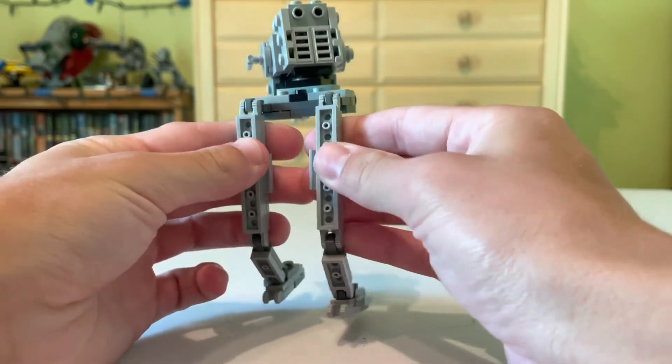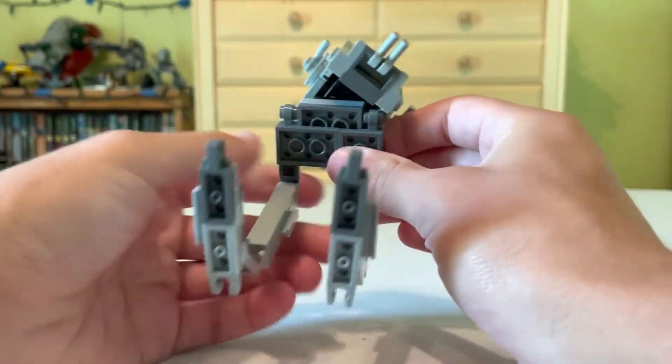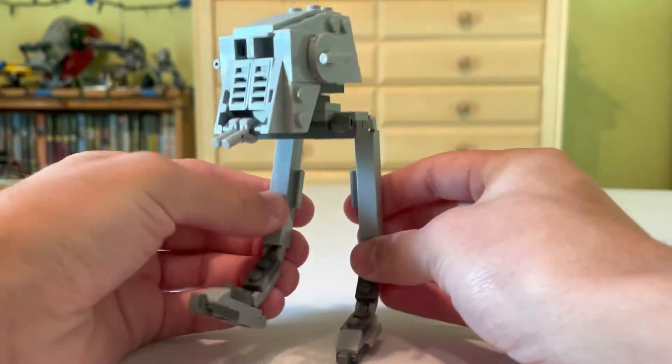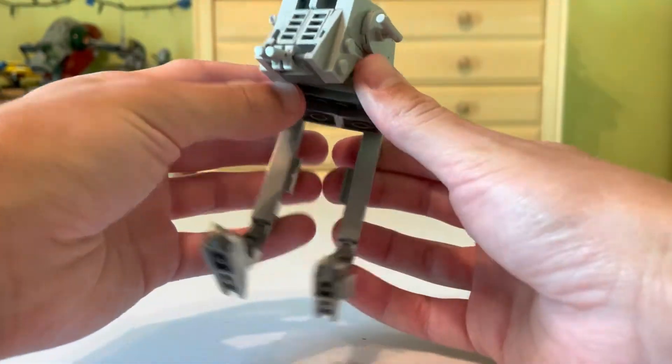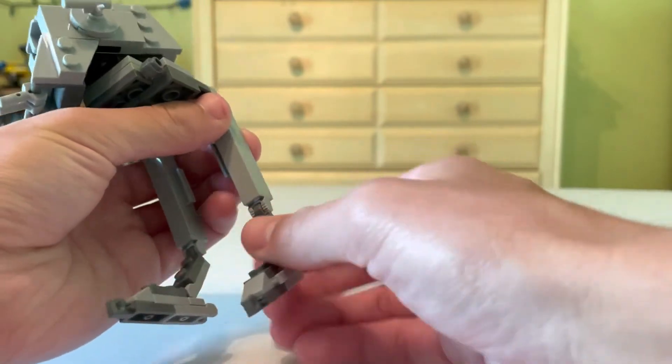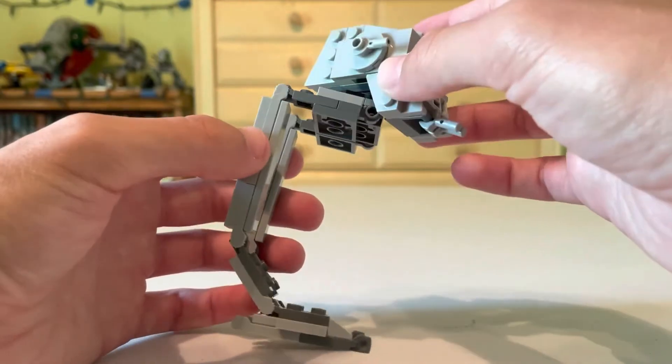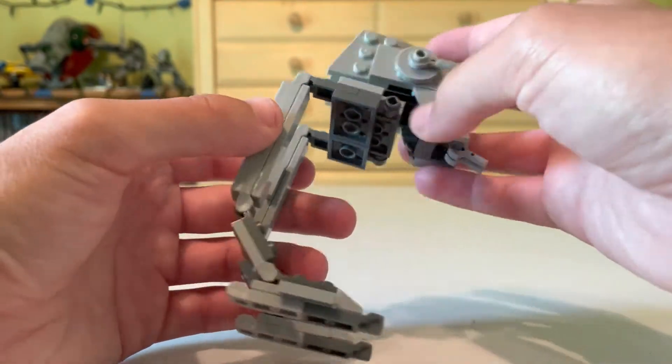The legs do move, and this is going to be a perfect little polybag to display next to the Hoth AT-ST. You can move the top here at this spot, and there's just all sorts of little movement throughout. The head can rotate some, though it does get stopped at a certain point.